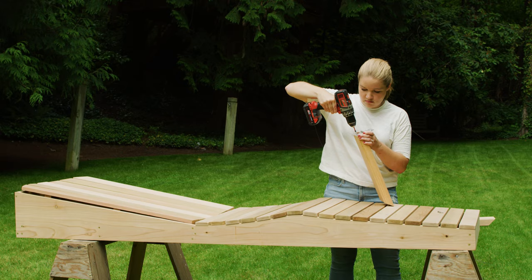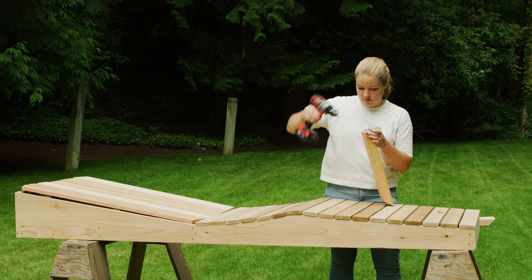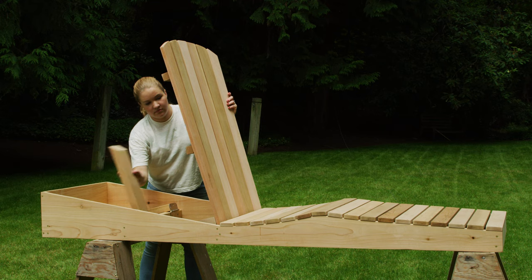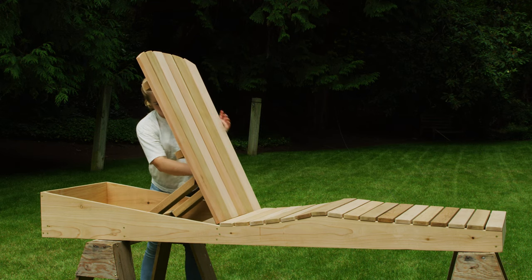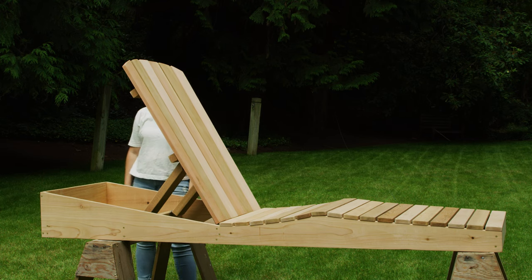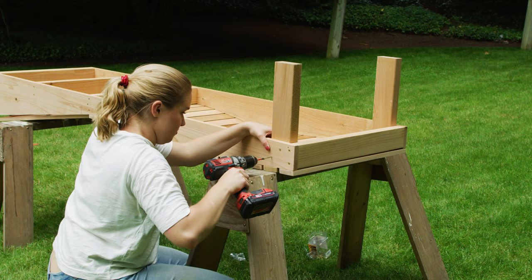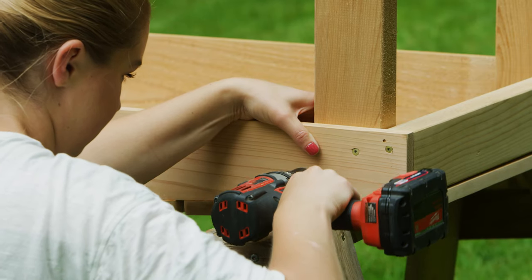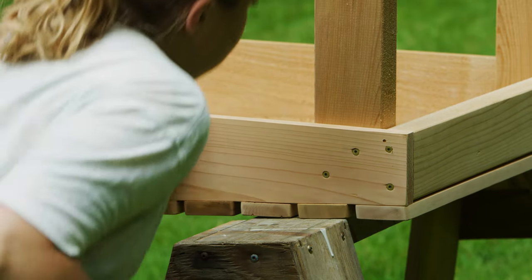Finally, add two 2x4s on hinges as an adjustable back support. The last step of assembly is to add the legs. Position them sideways in each of the four corners and in the middle of the chair, and secure in place with one and a half inch screws.